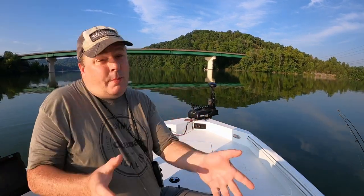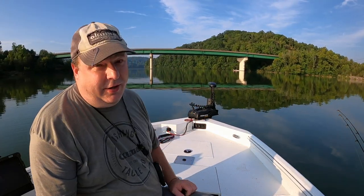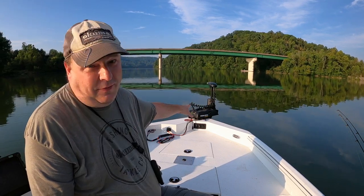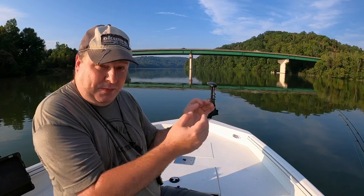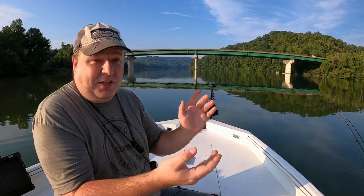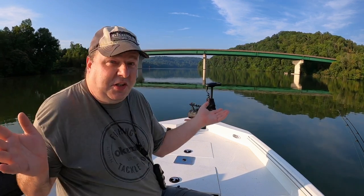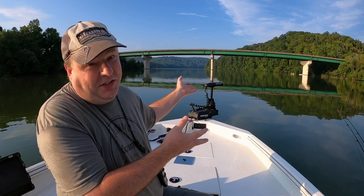Let me know what you think about the lazy man's trolling motor. I seem to have an Ulterra addiction — I've had one on every single boat I've owned for the past five years. You can blame my buddy Ty for that, because he had a trolling motor with spot lock and was using that as an anchor when I went fishing with him for the first time six years ago. Having it deploy for me is icing on the cake.